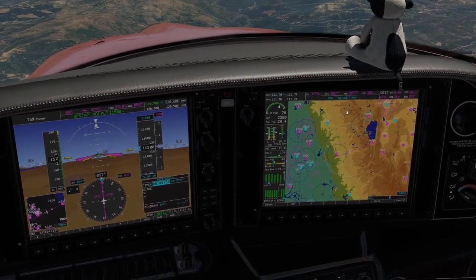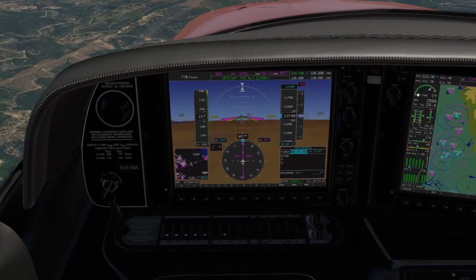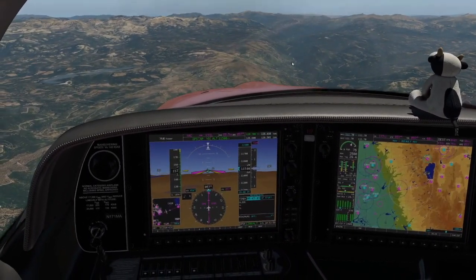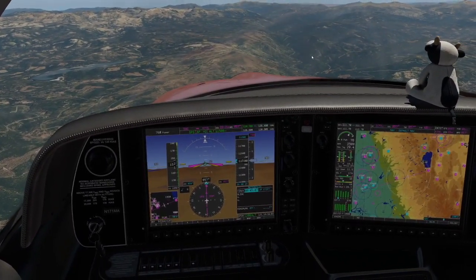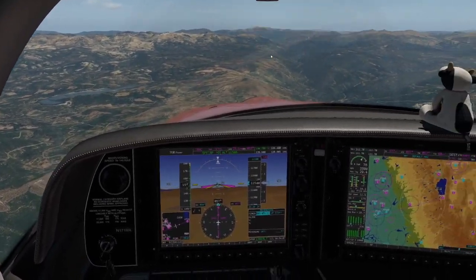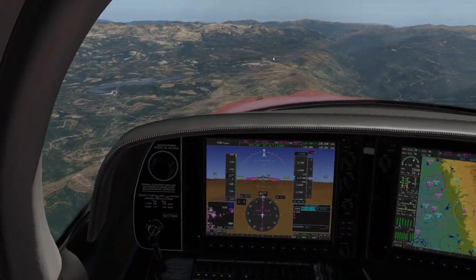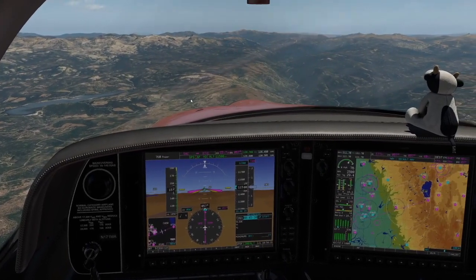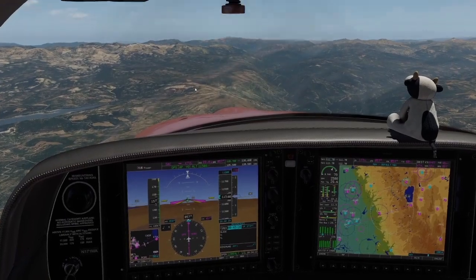At this power setting, we're truing out at about 185 knots at 76% power — that's quite a bit faster than I'd expect. Typically these power settings would result in about 80% power and maybe 175 to 180 knots true. I don't know if it's because the G3 wing has been redesigned and is more efficient, or if it's lighter than I'm used to, but I definitely appreciate the extra 5 or 10 knots.